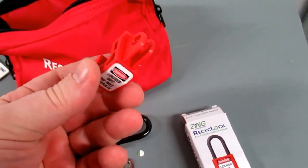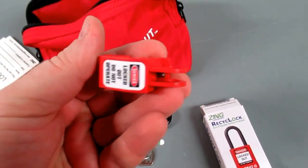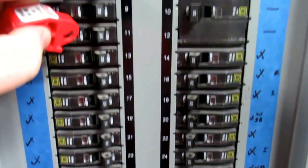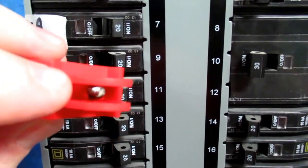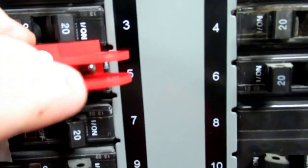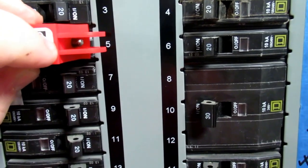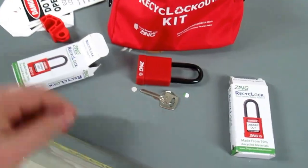This is the breaker lockout kit. This is what you will secure on a circuit breaker if you are working with the non-standard type of a disconnect. For example, this breaker is off. To apply one of these, once you turn the breaker off, you will tighten that screw down and then apply your lock and tag. That way no one will have access to the screw to be able to remove that from the breaker.